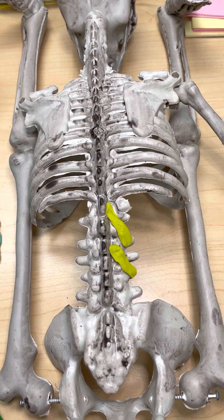Hi everyone, it's Dr. Hall and we're going to do the deep and intermediate muscles of the back today.